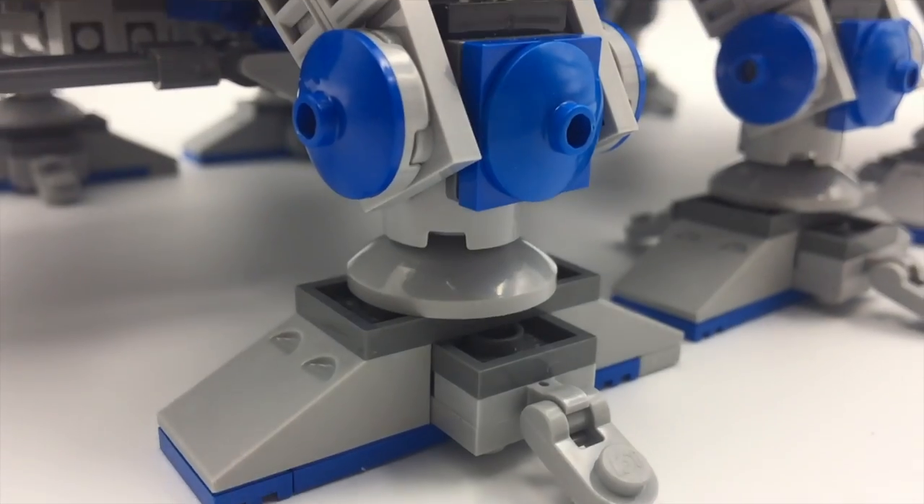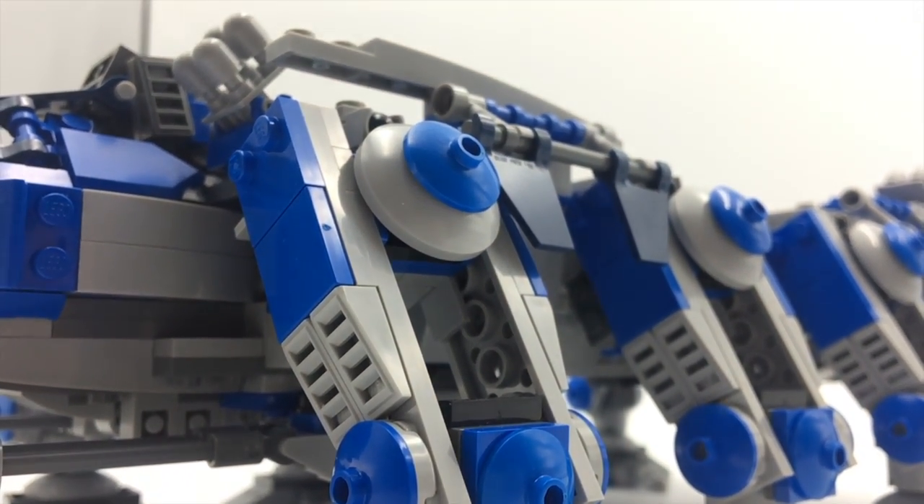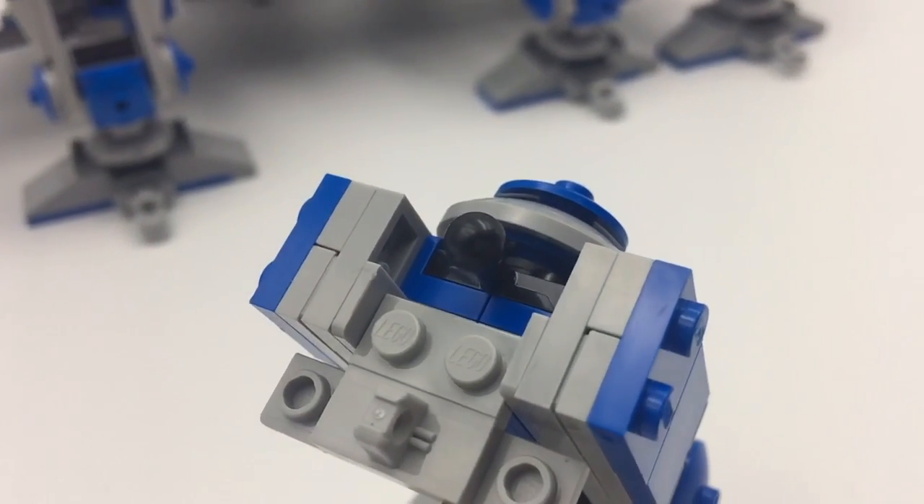But a beast is only as strong as its legs. Thankfully, I think these legs are pretty strong, unlike my AT-TE. They're fixed in place by two joints to look angled and aggressive, even though they don't actually move.